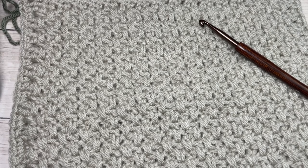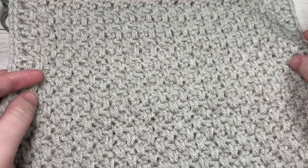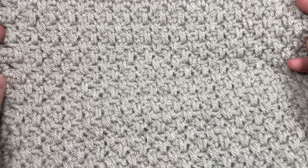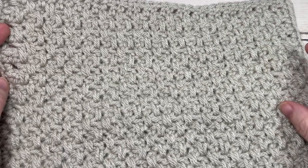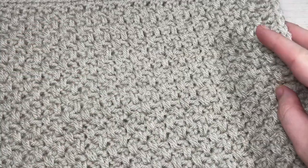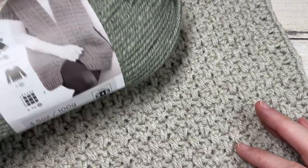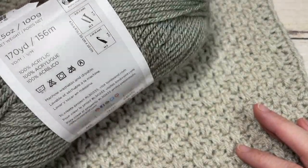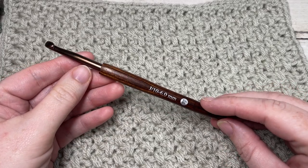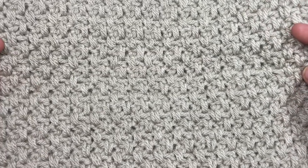Hello everyone, I'm Sarah of Rich Textures Crochet. Welcome! Today we're going to learn how to crochet this extended moss stitch afghan square. This is week two, option two of the Make It Your Way Crochet Along. This square is beautifully textured and the same on both sides. I'm working it in a worsted weight 100% acrylic yarn called Vanna's Choice by Lion Brand in the color Shadow. You'll also need a 6mm crochet hook or a J-10, and a copy of the free written pattern at RichTexturesCrochet.com.